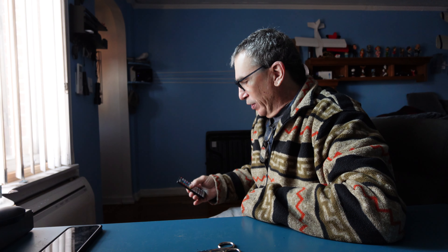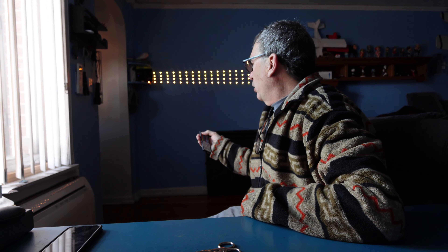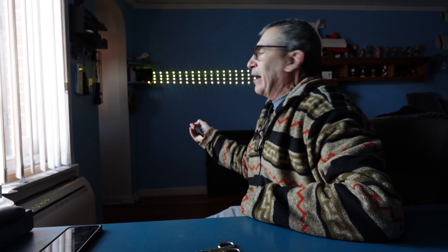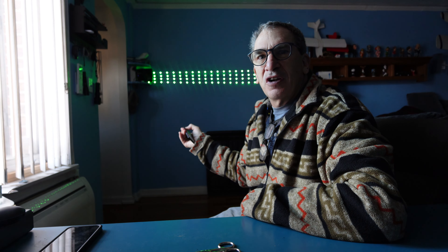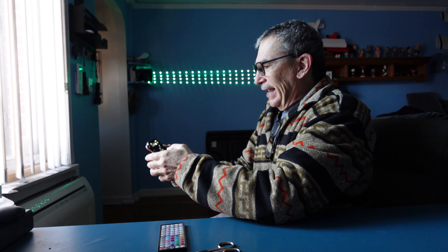You want to decorate a wall, a staircase, a kitchen, living room, or bedroom with lights. You can choose any type of color you want and go through thousands, millions of different color schemes, using your smartphone to control your lights.